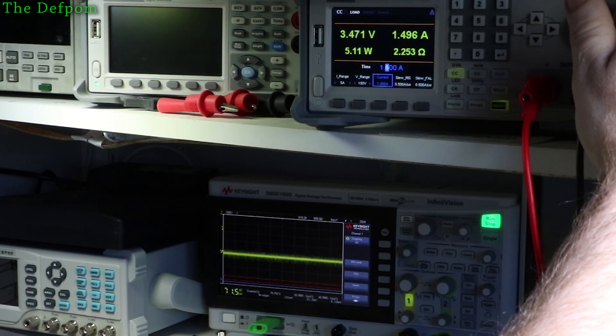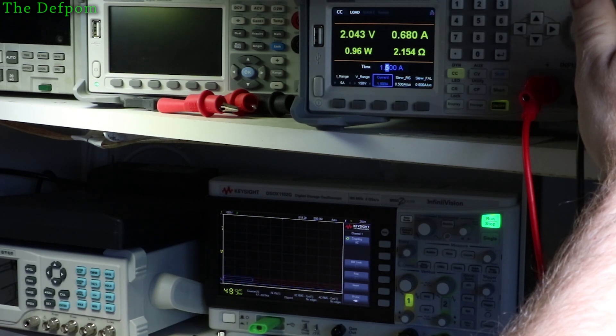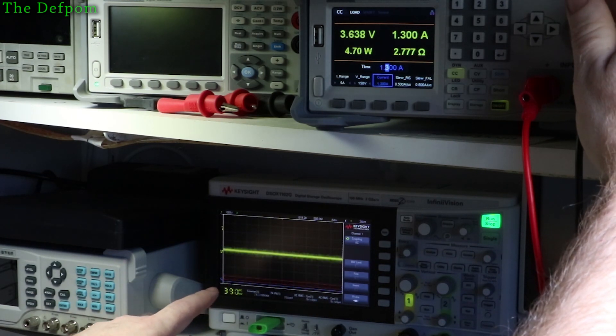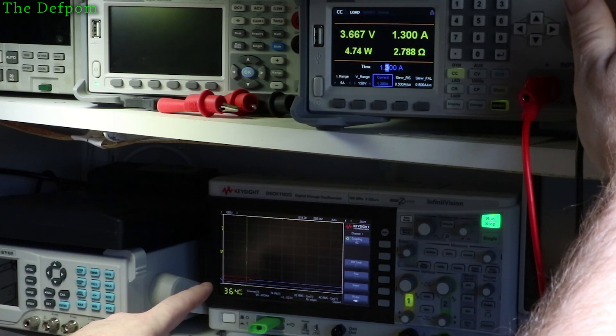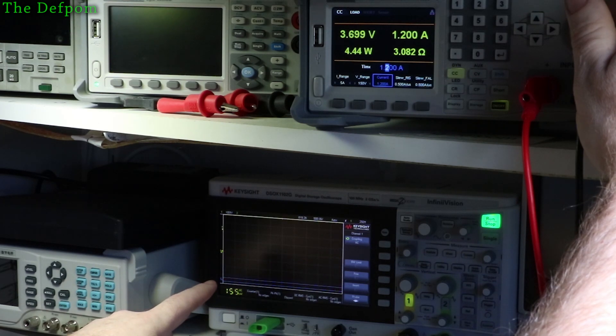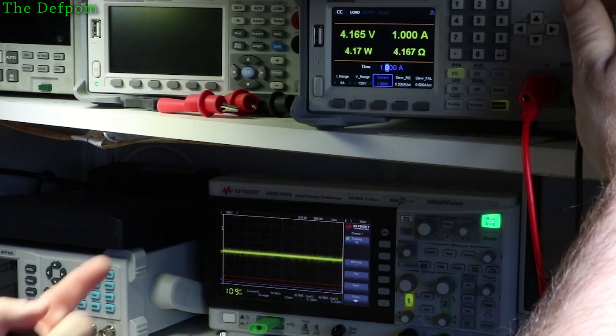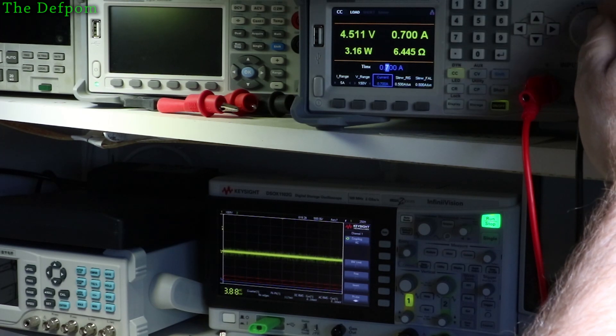At 1.5 amps, like the other module — once it gets up to the high limit, the output collapses. You can see the collapse happening. About 1.1 to 1.2 amps is where it collapses, which is fine since it's rated at 1 amp — it's still exceeding its specification. But immediately you can see it's much much nicer overall.